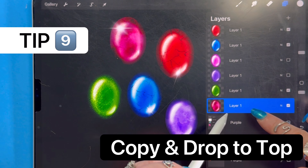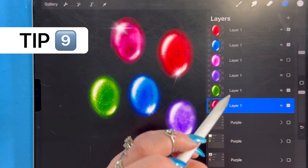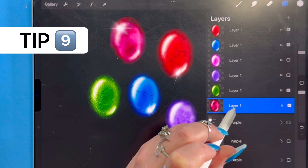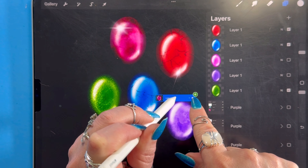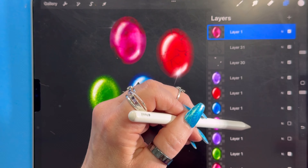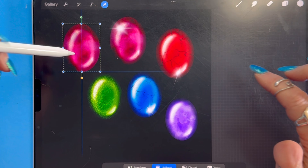This quick shortcut shows you how to duplicate a layer and send it straight to the top. Just click on the layer, long press, and drag it out to the left. You can see the little green plus sign appear — it's duplicating. When you let go, it pops all the way to the top, and then you can move it wherever you need.